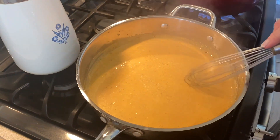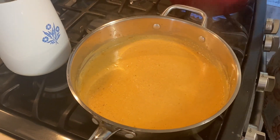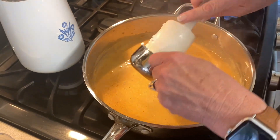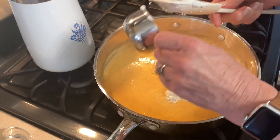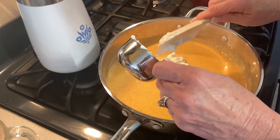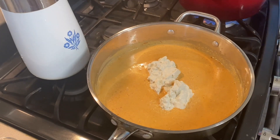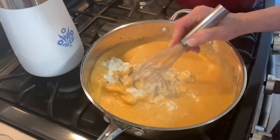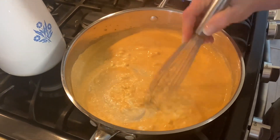Stir those in, and now we are going to add in our blue cheese dressing. This is my homemade blue cheese dressing and it is very very thick. It's okay if yours is store-bought and not thick — it will work just the same. We're going to whisk that in until it's nice and combined and smooth.